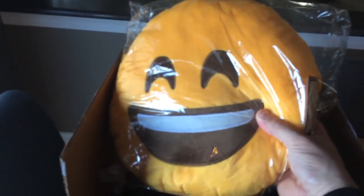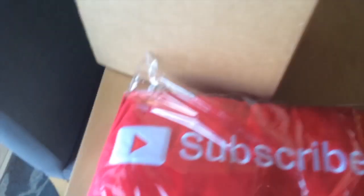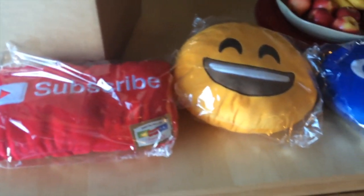I picked Subscribe, OMG, and Smile. So here's my Smile pillow, you can see that one right here. And here's the OMG one — I'll just put them down and show them to you all together. And then finally the big YouTube Subscribe button — there it is. So I picked all these up from Throwboy; here they are, nice and plush.